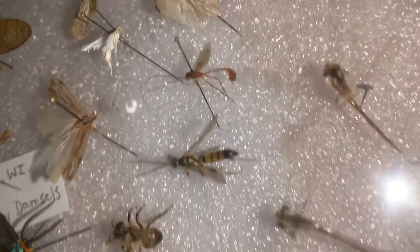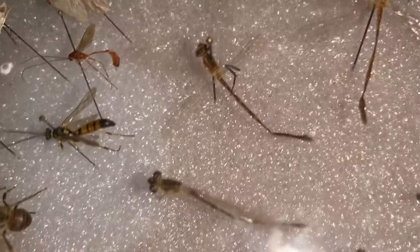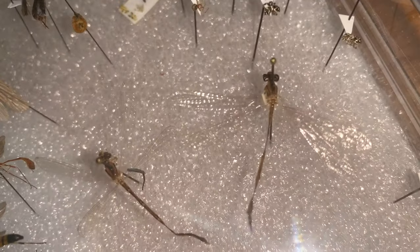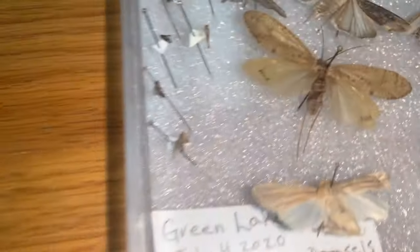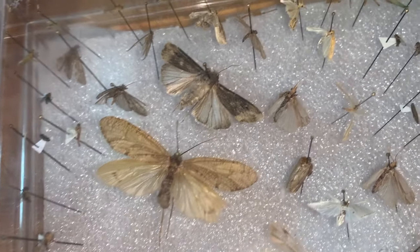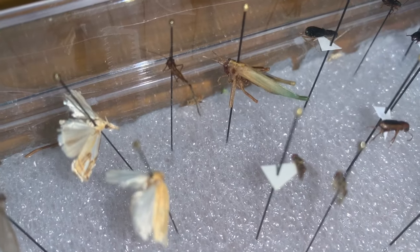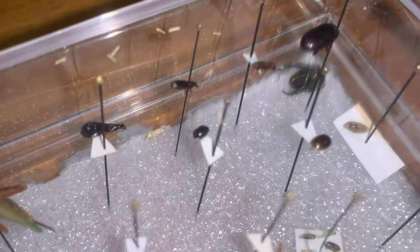And we have some wasps — there's the Ichneumon wasp. The damselflies that we staged in the box, as if you didn't have a pinning board or spreading board. Moths — a wide variety of moths. Lovely grasshopper. Beetles — lots and lots of beetles.